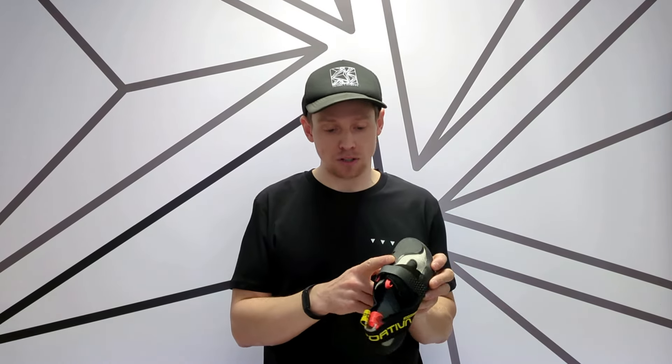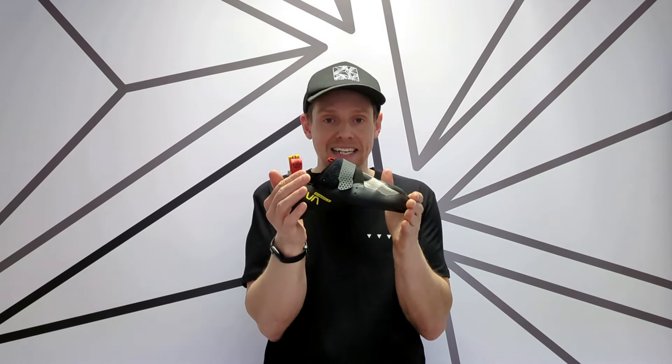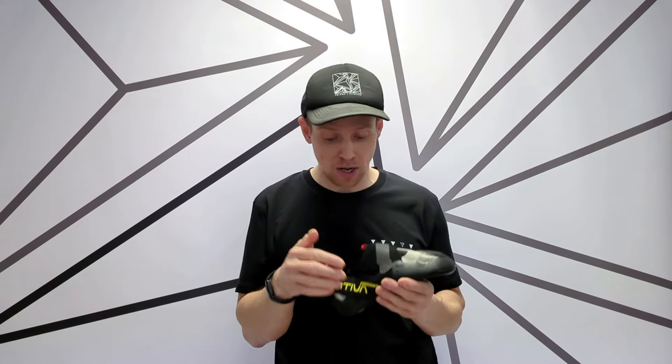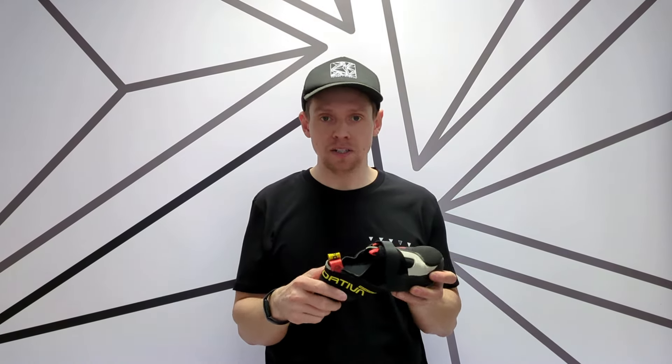In regards to the feature set of the Mandala itself, it's got a load of toe rubber across the front here. It's a split sole with the P3 system, which helps maintain that downturn position over its lifespan. Simple strap closure with quite a wide opening as well.